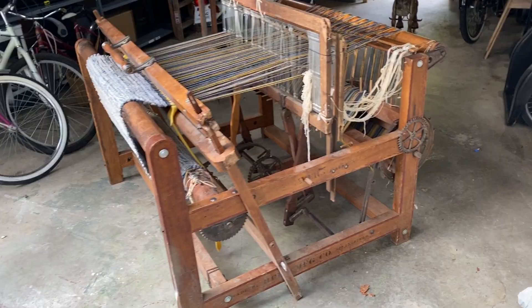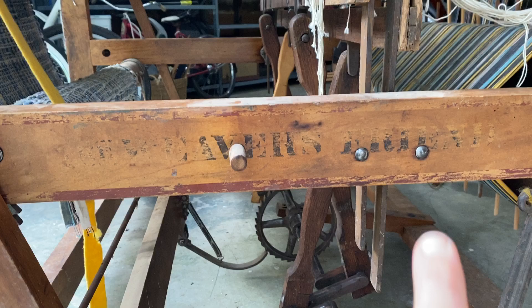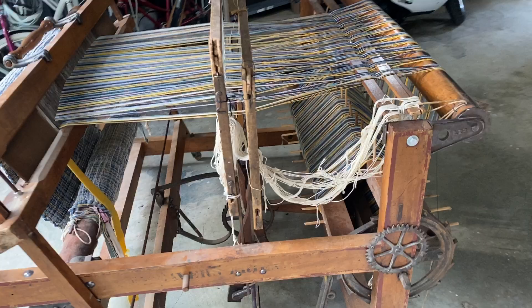This is a video of this loom — not exactly sure what the model is. It says 'The Weaver's Friend,' and down here 'made by Reed Manufacturing Company, Springfield' — I'm assuming that's Springfield, Ohio, because that's where I am. I'm in Granville, Ohio, and this thing was picked up not far from here.